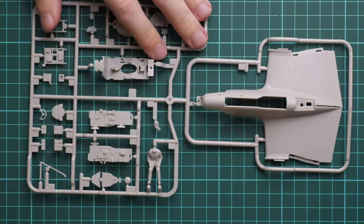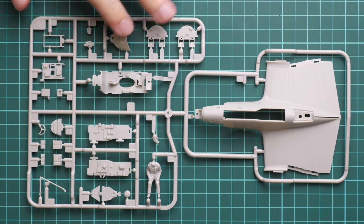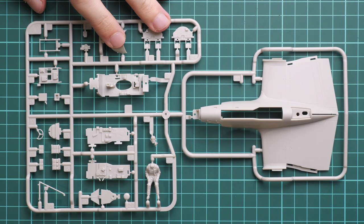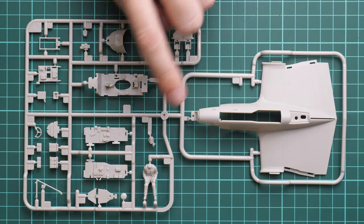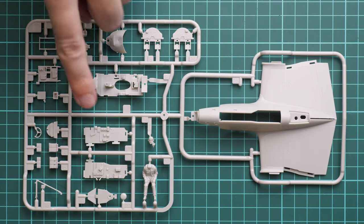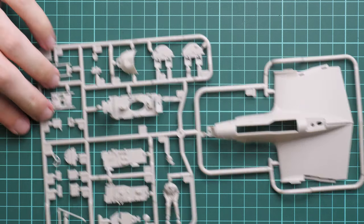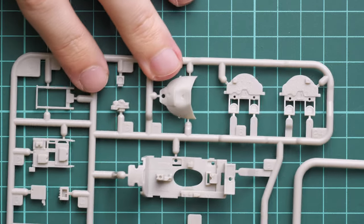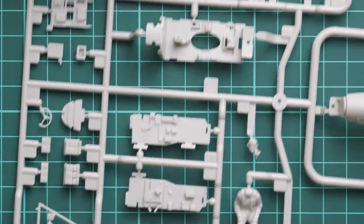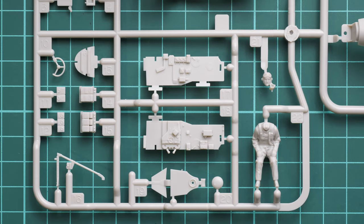Here you can see the first plastic sprue, molded in light gray plastic. Zooming in, we have the lower fuselage section, a pilot figure, some cockpit parts, control elements - everything looks pretty good. We have instrument panels and cockpit floor together with cockpit walls, and the pilot figure with a separate head.